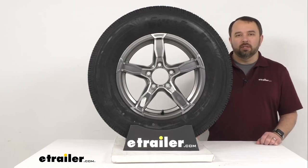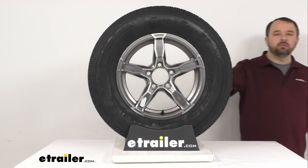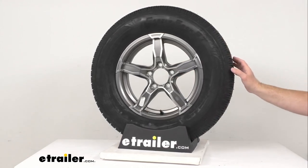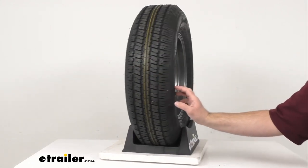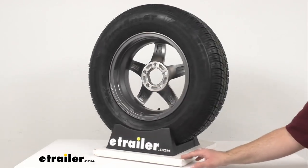Hi everybody, Andy here with eTrailer.com, and today we're going to take a look at this Castle Rock ST205/75R15 load range C radial trailer tire with a 15-inch gray Liger aluminum wheel with a 5-on-4.5-inch bolt pattern.